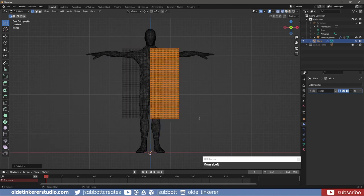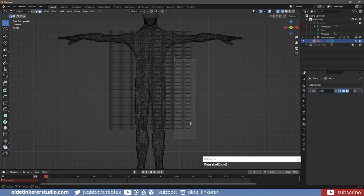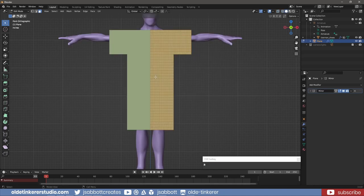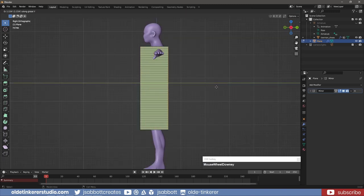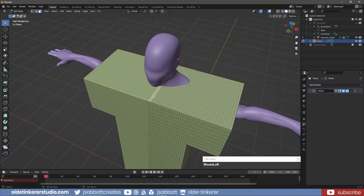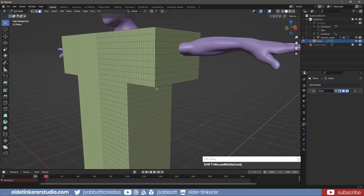In Wireframe Mode, I select the outer faces that I will be deleting to form the tunic. I can then delete the selected faces. I then select the entire plane and extrude it back along the y-axis. I select the top faces that surround the neck area and delete those faces. I then select the end faces that make up the sleeves and delete them.